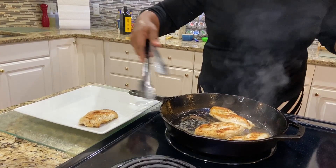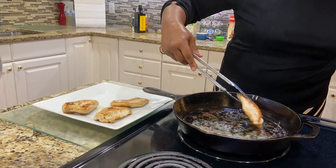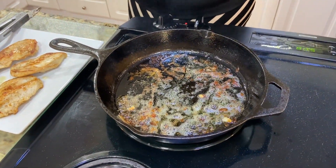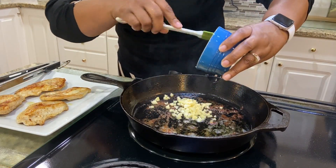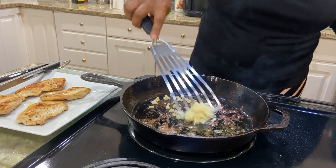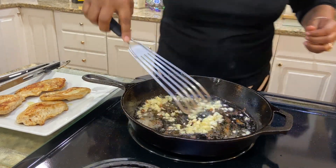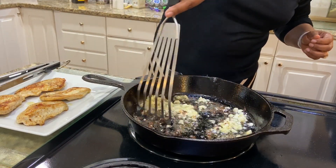All right, I'm going to take the chicken up and remove it from the skillet. As you can see, the skillet has a lot of juices left in it. I'm going to use this to cook my garlic and mushrooms. I have four cloves of garlic that have been chopped and minced. I use fresh garlic, but you can use jarred garlic if you like. I'm going to allow this to sauté a little bit.